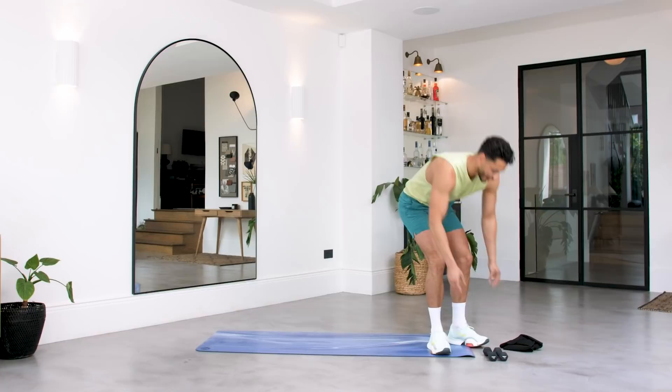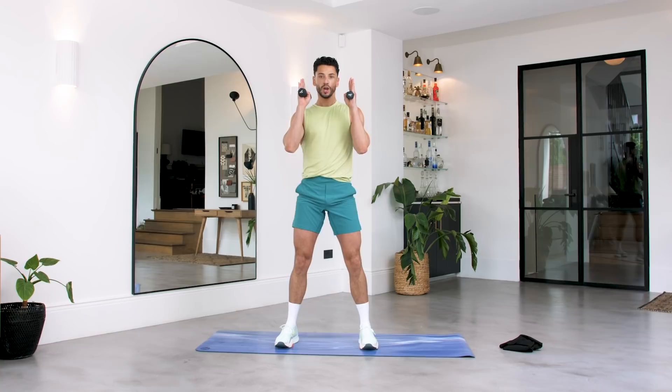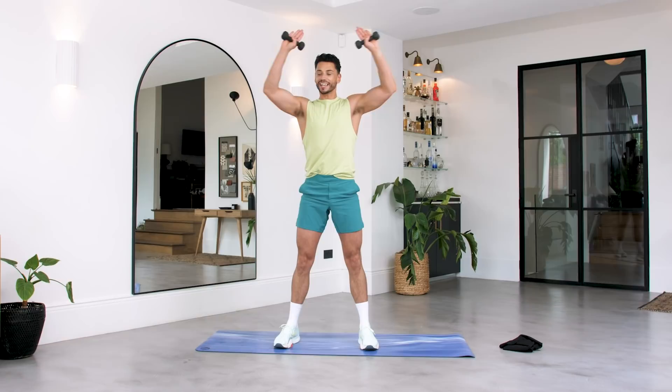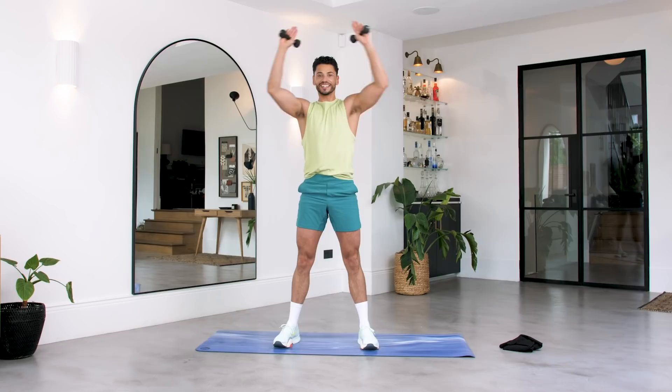From here, this is where you need your small weight. Take your weight. We're coming in to a leg sequence. Arms are here — we're taking it back down into this squat. As you come up, I want you to cactus open your arms. In and down. Push through those heels. Open up at the top. Let's go.